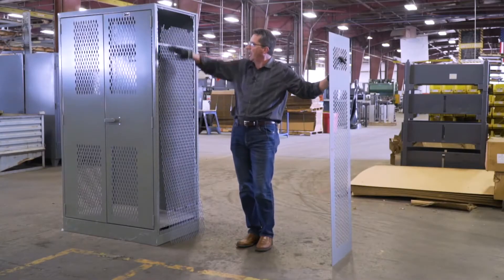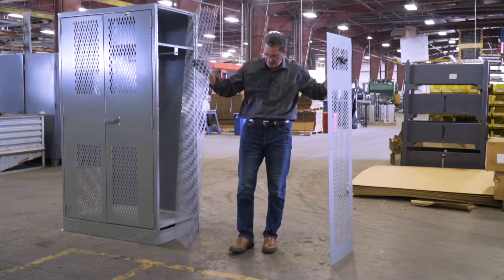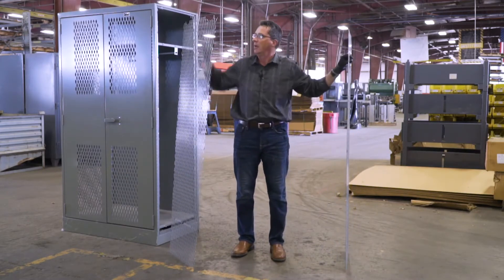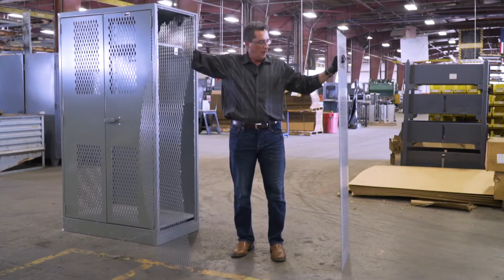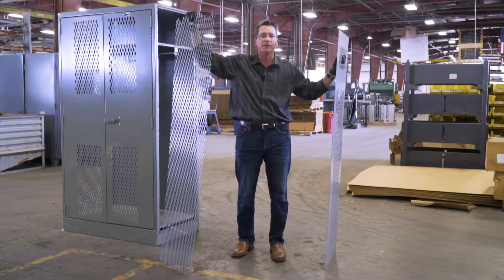In our final test, I cut away the entire expanded metal panel. So you have an expanded metal panel here and a punch metal panel here. Expanded metal — very lightweight, I can pick it up very easily, bends very easily. Punch metal — still a structural, solid piece of steel.